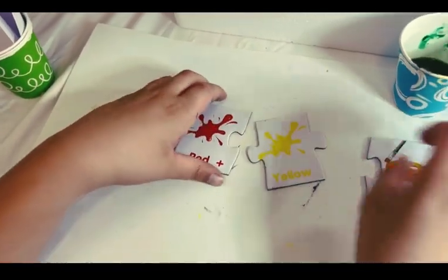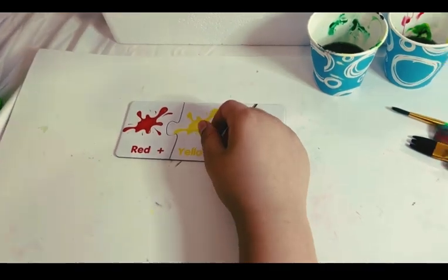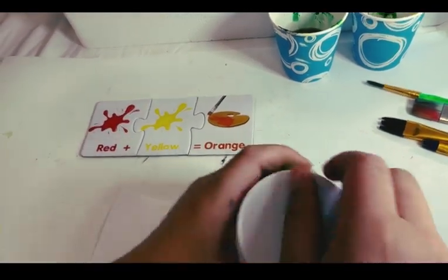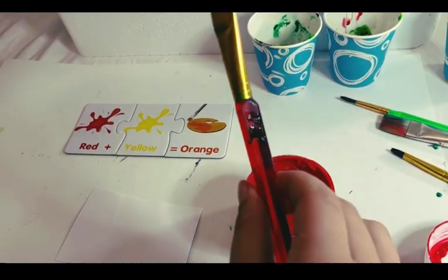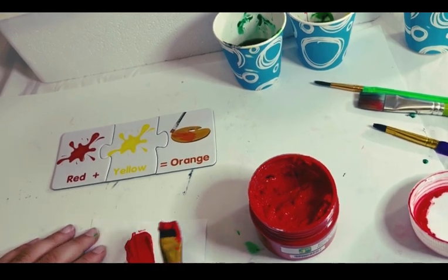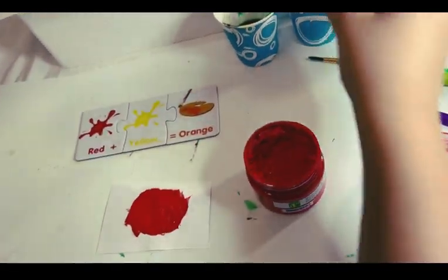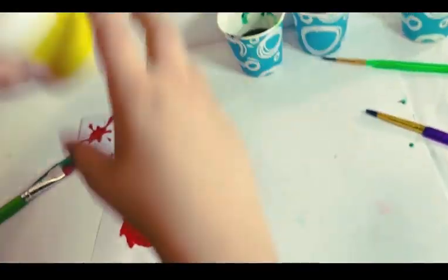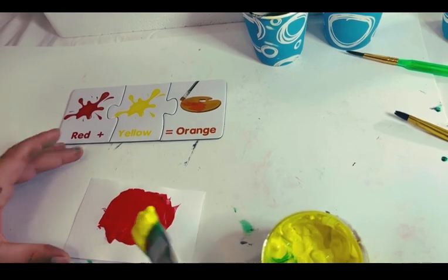Now we're gonna be making some orange. First we're gonna need some red and some yellow. I'm gonna take our tray. First we take red because that's the first ingredient — this is the red paintbrush, take a little bit of red. And now we're gonna take some yellow, put that aside, and we're gonna put our yellow in and mix it.